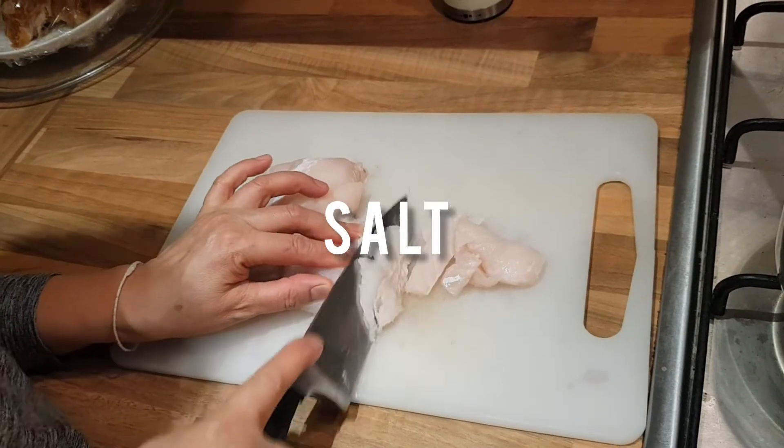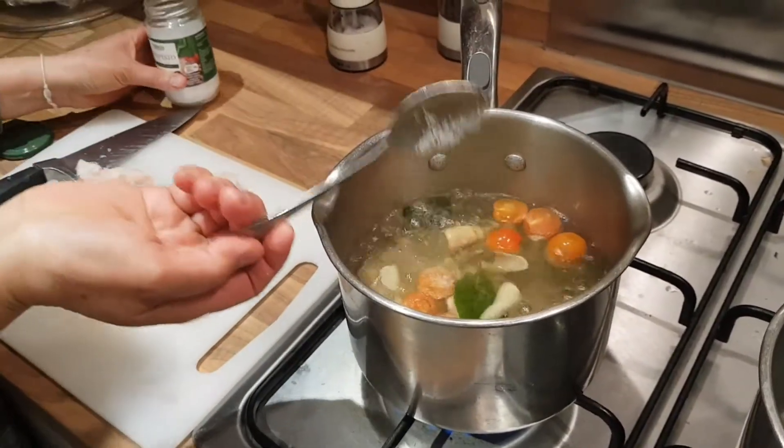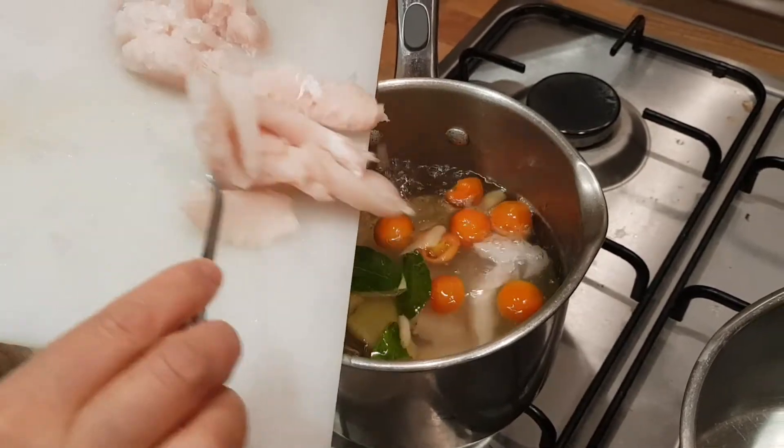I'm adding half a teaspoon of salt into the boiling water. Then I add the fish to poach for 5 minutes.